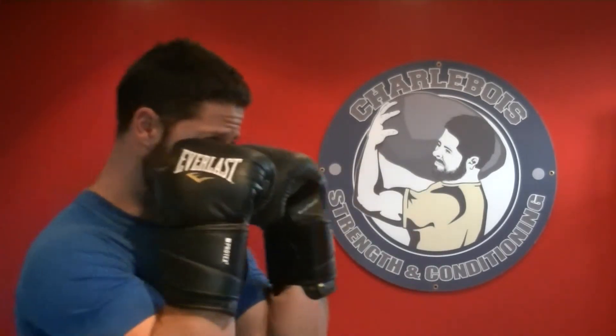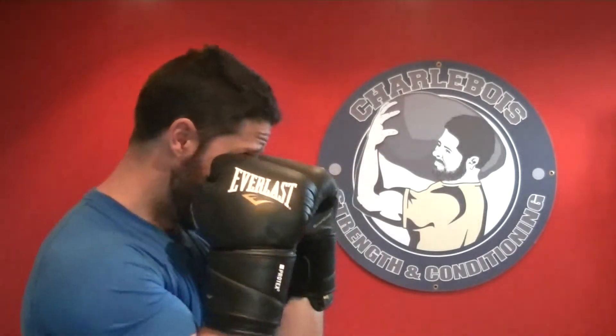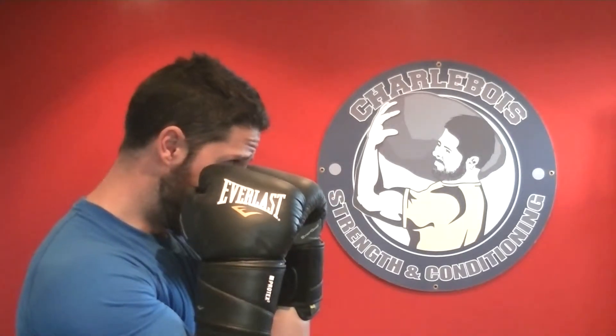There are a couple subtleties I want to point out when you're in an on-guard position. This is your defense mode — also your stance anytime you're not throwing a punch. First off, your chin is down. If you get knocked on the chin, you're likely to get knocked out pretty easily. Eyes should be forward, facing your target. Anytime you're not throwing a punch, your hands are up, elbows are in, chin down, looking forward.